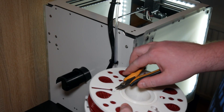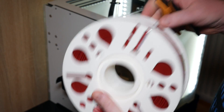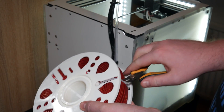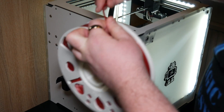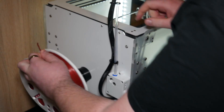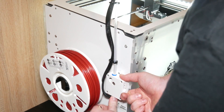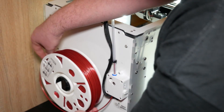The last thing we need to do before inserting these is just to cut the cable ties up here. Get rid of those. Try to get a straight end on there. And there we can see it's a pretty full spool.